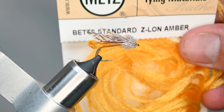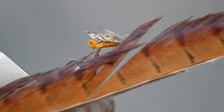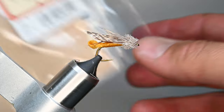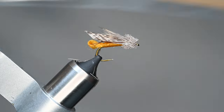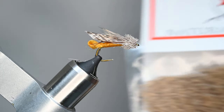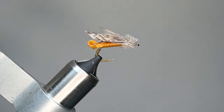For the body we're going to be using Zeelon Amber. This is a synthetic material — pretty much the only synthetic thing about this besides the hook. We're going to be using pheasant tail fiber for the legs, and I'll show you how to do that as well. For the wing we're going to be using this turkey wing feather in a mottled oak. And the last product is natural deer hair in a natural brown, regular size. You could use elk hair as well, but we're using deer hair for this.